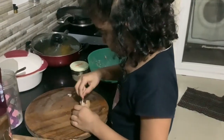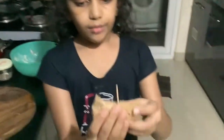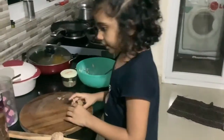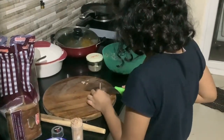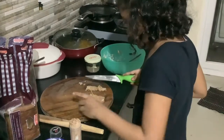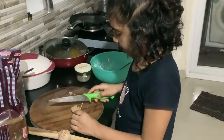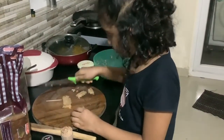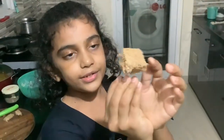Just roll it. We are done pinning it. Now take the knife and cut the borders. Then cut it in half. You can see the borders are also very nice.